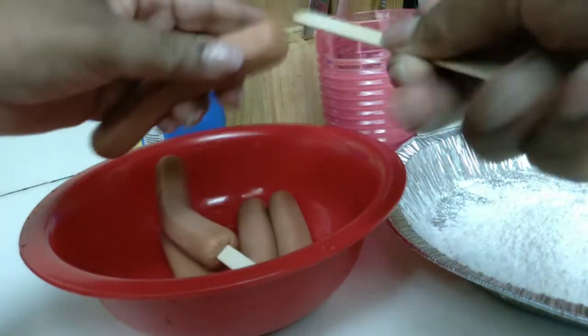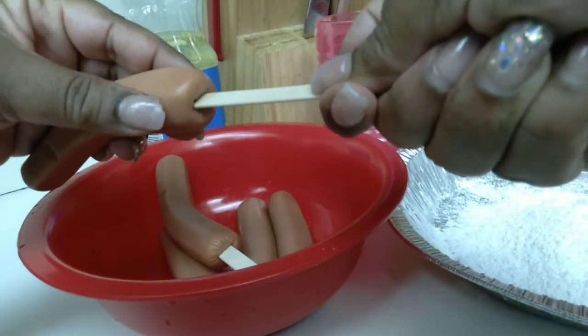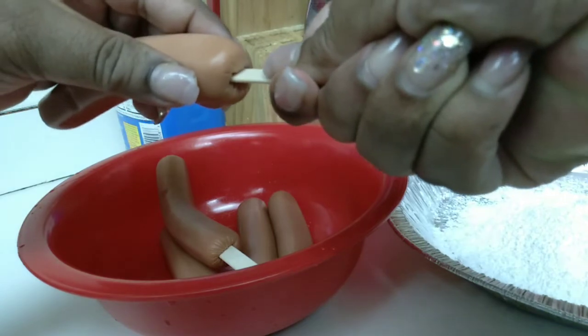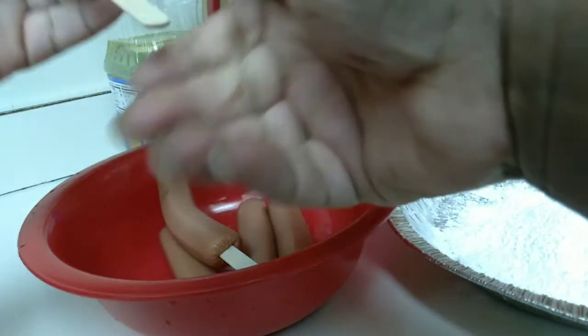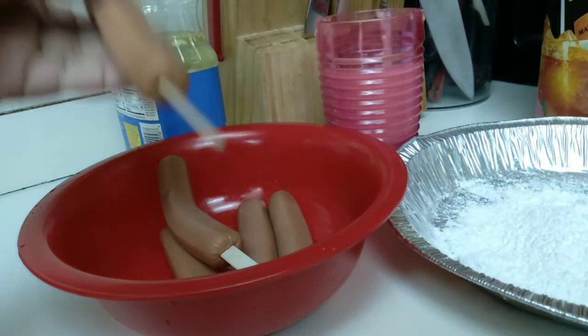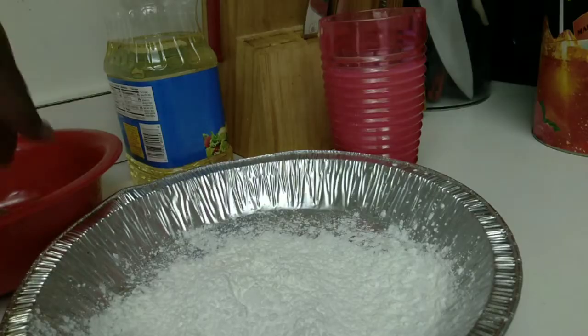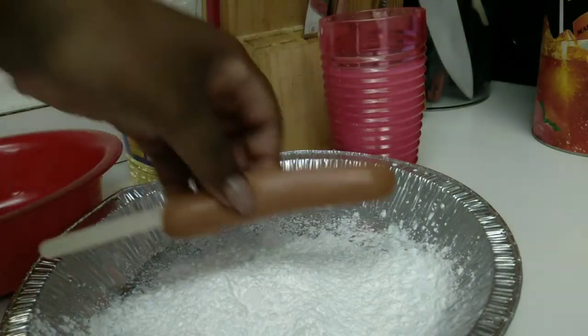Here I am again with the popsicle stick - you see how I'm inserting it at the bottom, just push it all the way in. It's so simple, even a caveman can do this. Once I put the sticks in, I'm going to rub each hot dog in the cornstarch.